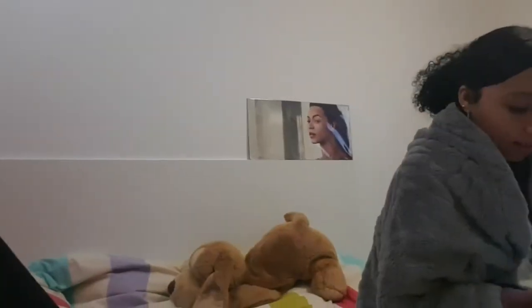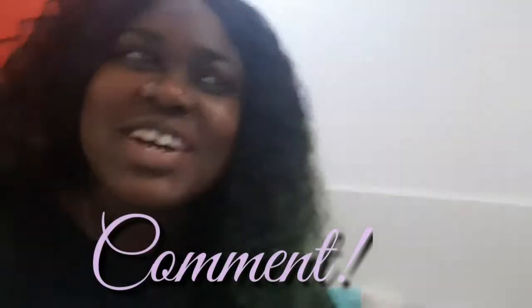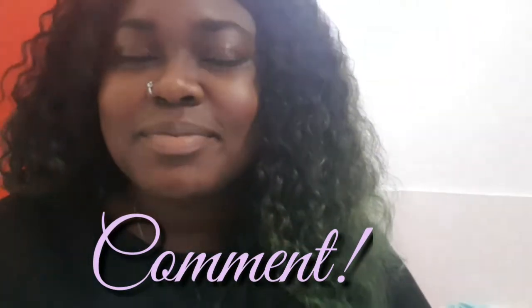Thanks for watching guys, remember to like and subscribe, stay tuned, comment below. Let me know what videos you want me to do, what you guys want to see — let your people know, keep posted, share this video, and make sure to hit that notification bell so you can be notified when I post. Yeah, support it and I'll see you guys in the next one. Say bye Brit — bye! Until next time. Okay, peace out guys.